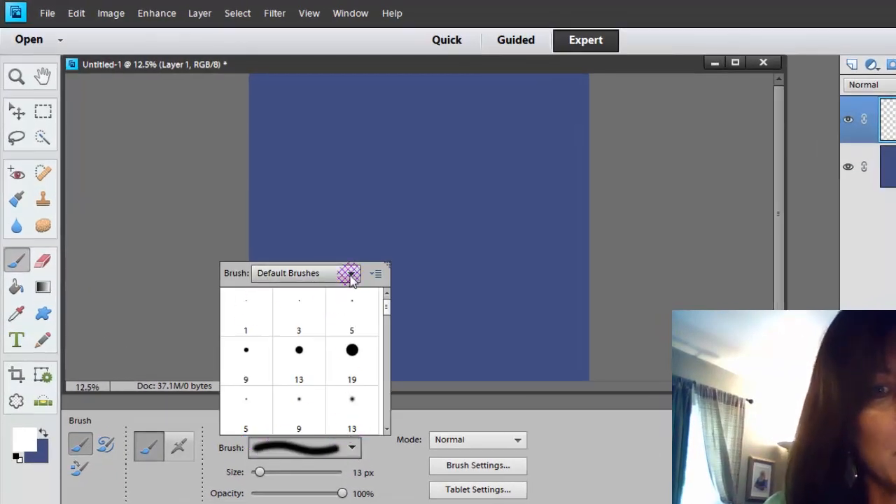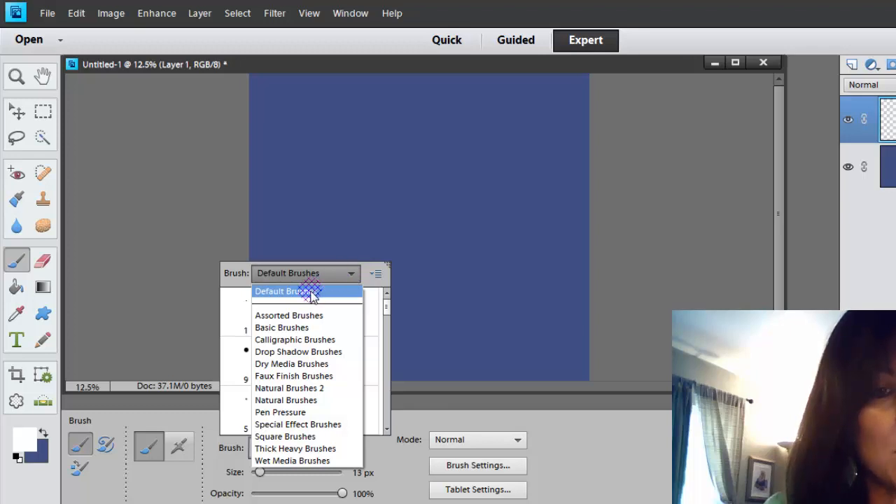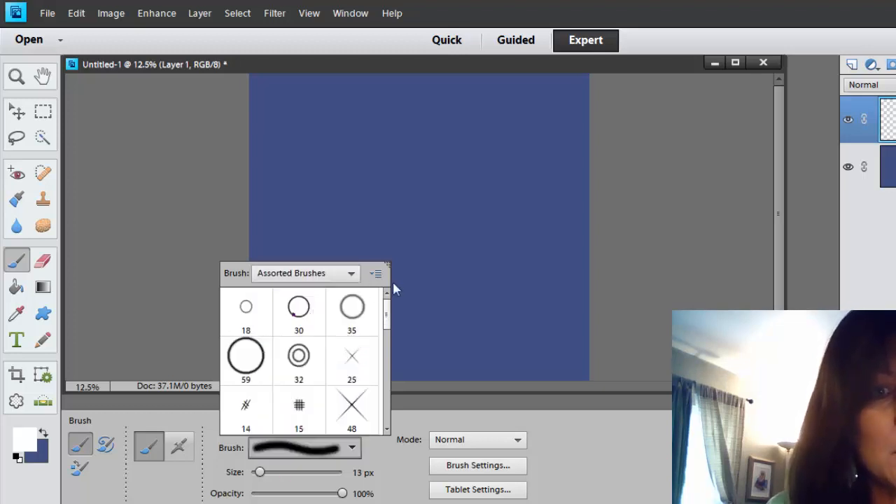If you click on this little drop-up, you'll see that you're probably set to default brushes. You can look through what you have. When you download and install brushes, you'll see them in this area as well. Let's go to Assorted Brushes, because that's where you find some fun things. I'm going to pick this one right here — these circles.